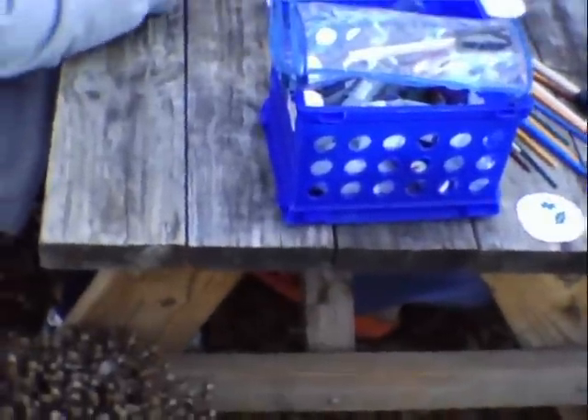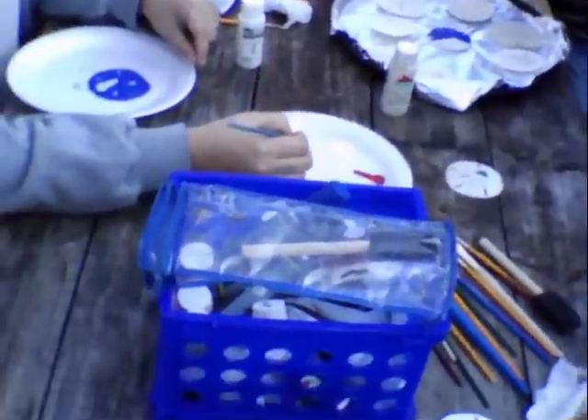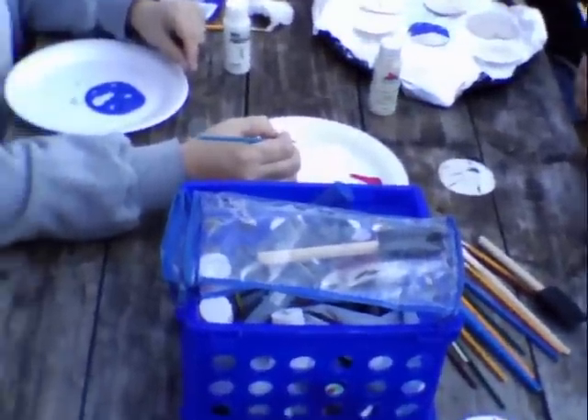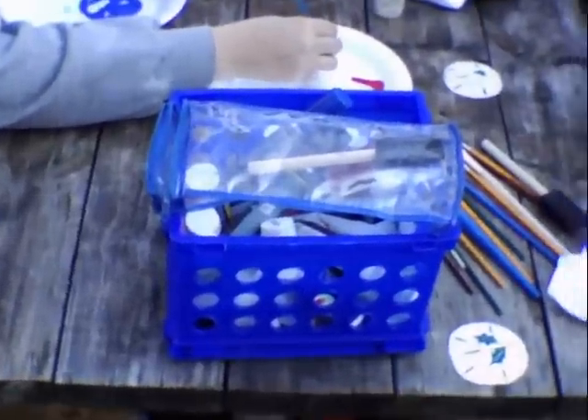Hey guys, Scout Dad here. Again, coming to you live from location, from a neighbor's yard. Y'all have seen a lot of my videos — y'all know how I take just stuff that you find and turn it into something nice.